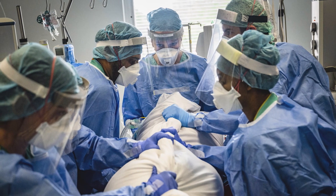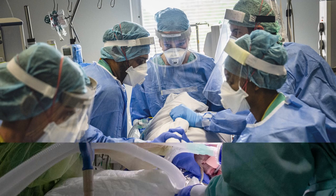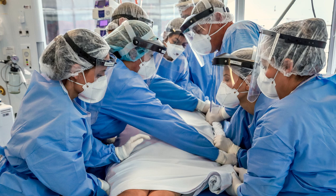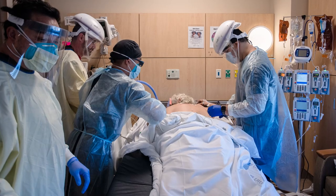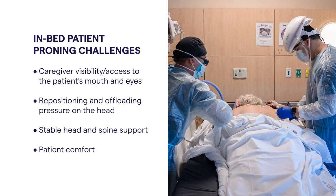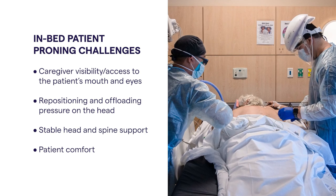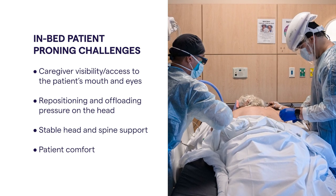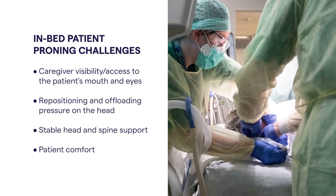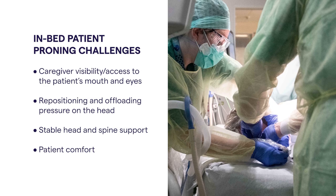Proning patients with pulmonary complications is shown to increase oxygenation and reduce mortality. However, the practice of proning on the hospital bed has its challenges. These can include caregiver visibility or access to the mouth and eyes, repositioning and offloading pressure on the head, stable head and spine support, and patient comfort.